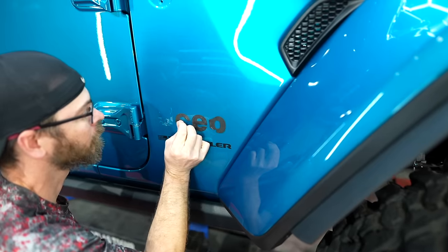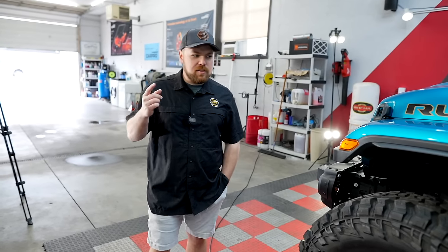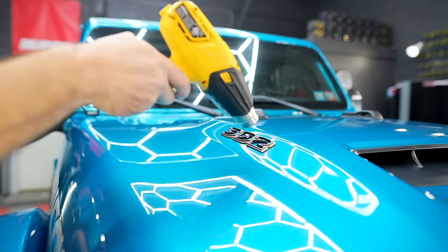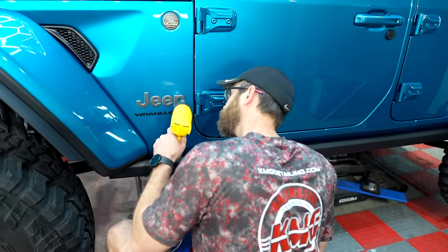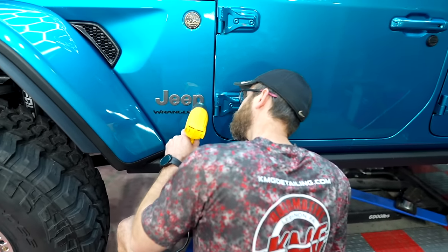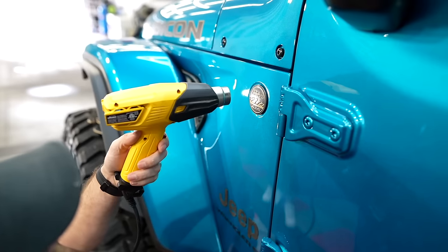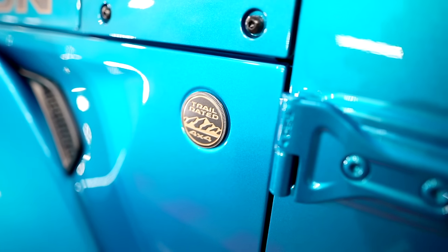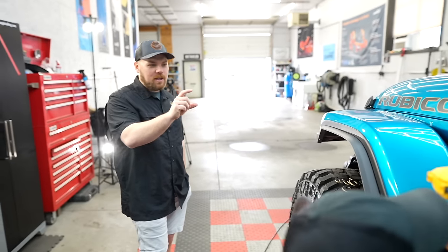One thing we're going to incorporate into this video — we figured it was a perfect time. On both Ryan and my Jeeps, we're going to actually de-badge them. Kevin's heating up the Jeep logo, the trail-rated badge, and then on mine I've got the 392 badges on the hood. We're going to take these off so we can get a good polish and install our brand new badges. It's actually good we're removing the trail-rated badge because Kevin noticed ours is crooked — it looks like it's cocked towards the 1 o'clock position on a clock.